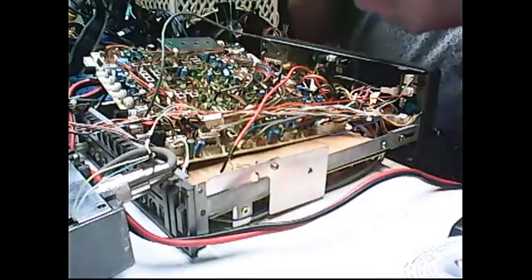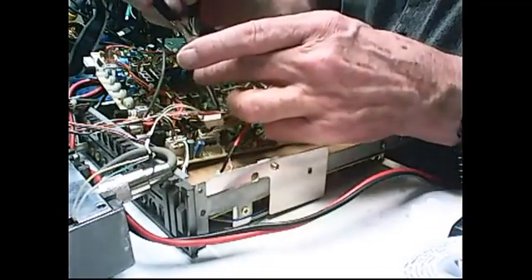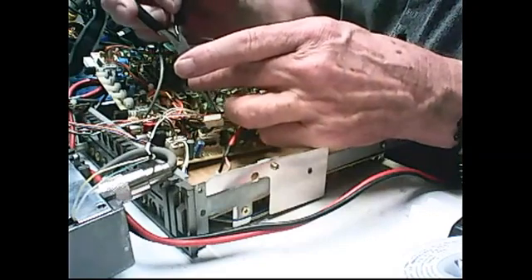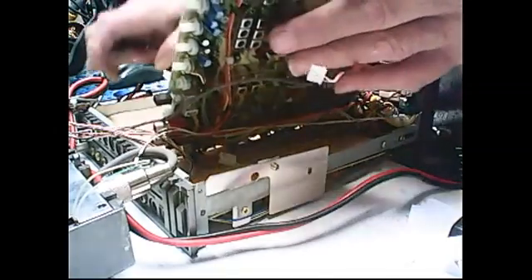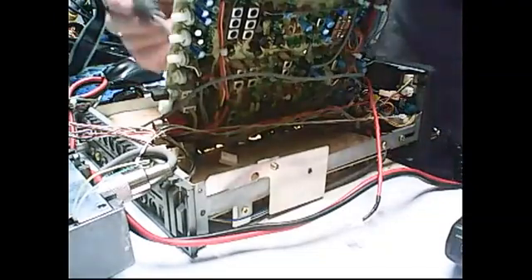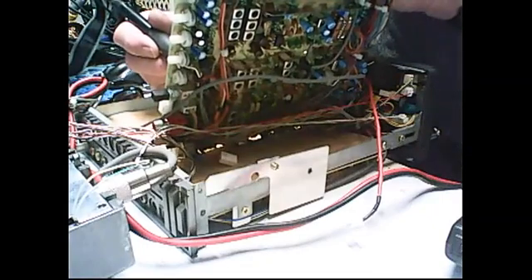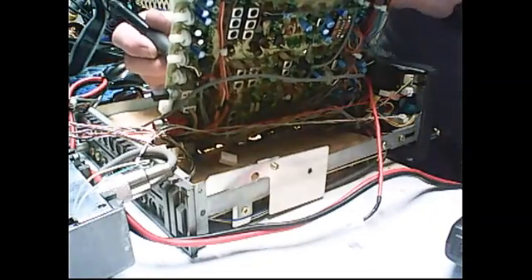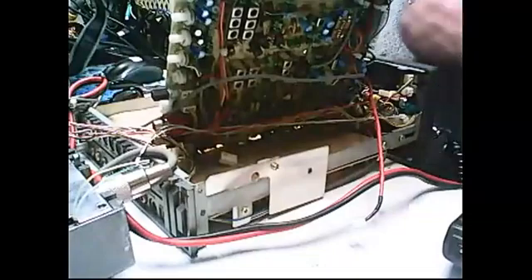Let's stick this in here. There it is. Make the leads as short as possible. Now, this is only 8 megahertz, so it's not that big of a deal. However, you just want to do it right, and make the leads as short as possible. I need to put on my geek glasses here.